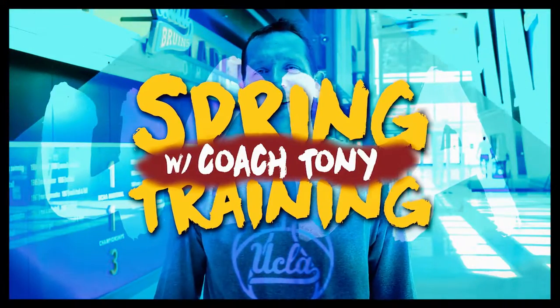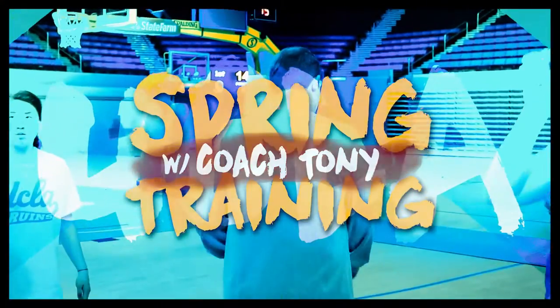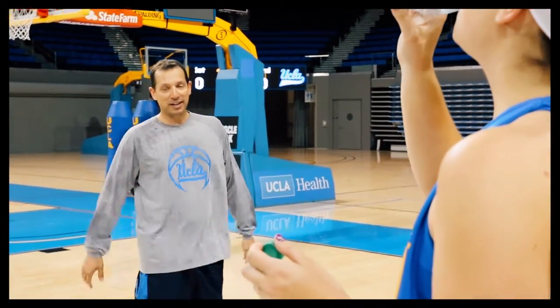Hello, welcome to Spring Training. Hi, I'm Coach Tony Noonan. We've been working on handoffs today in our spring training sessions. Take a look at what we've been doing.